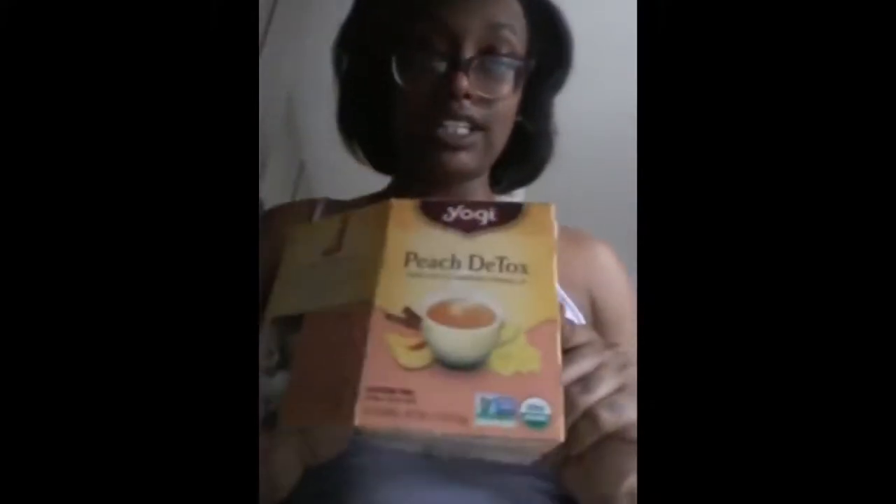Lately I have been drinking hemp oil, and I will probably either take a syringe of black seed oil or put it in my tea. I'm also going to pair that with the peach, so it can be like a peach and hibiscus tea — the yogi detox tea.